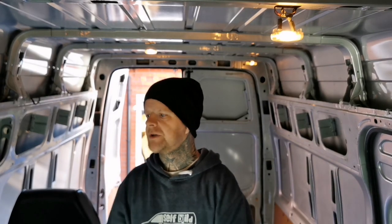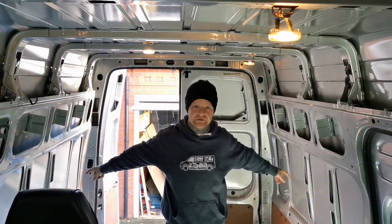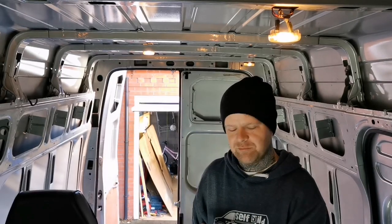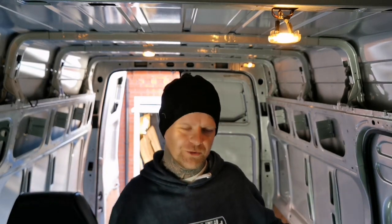Hi guys, welcome back. This is stage three of the van build and today I'll be doing the windows. I've got a dry day. I've left stage two for a bit - putting the seats in - because the sun has just come out. It's been peeing it down for the last 24 hours, there's floods down the road, but now it is dry and apparently going to be dry all day.